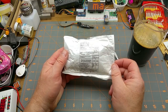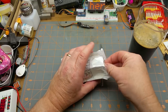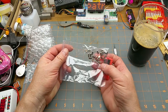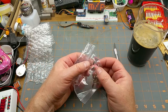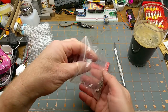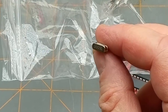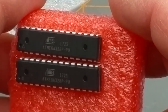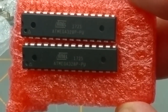Next in we have 'electronic components, no commercial value, $3 US.' A bag of crystals and two nice big chips. I think I know what these are — if these are 16 MHz crystals, then I pretty much know what they are. And yes, it is a bag full of 16 MHz crystals, which means these are ATmega328s.